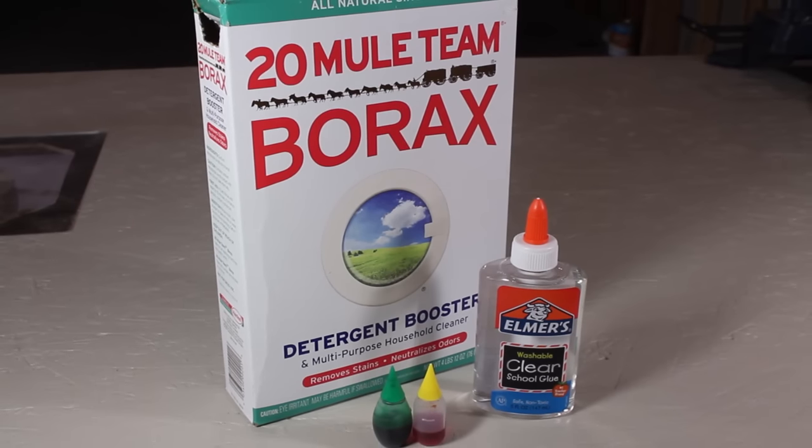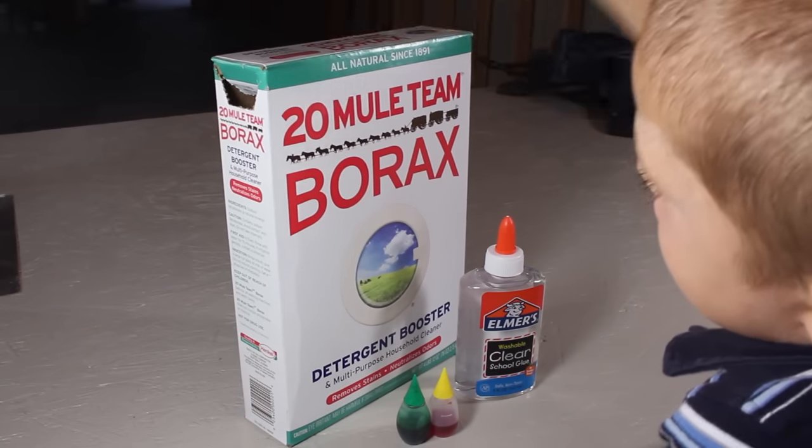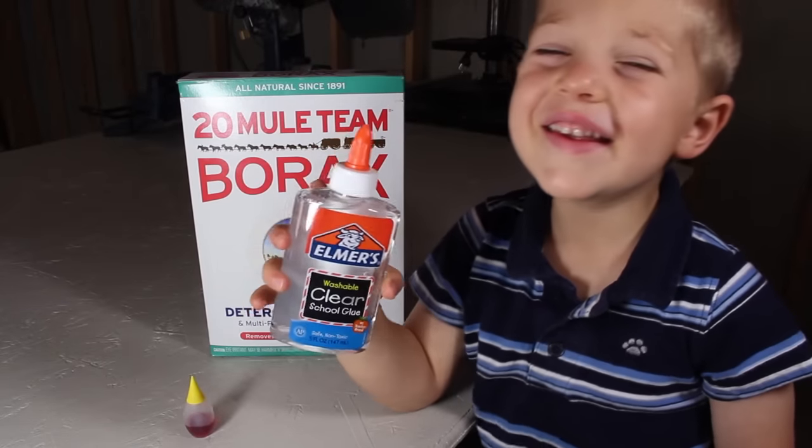All you need for this project are some common household items you probably already have: a little borax detergent booster, yellow and green food coloring, and a 5-ounce bottle of clear non-toxic school glue like this one.